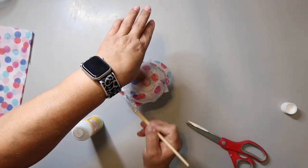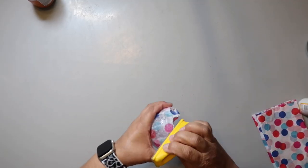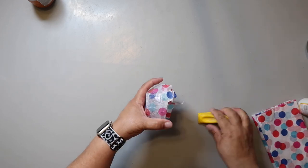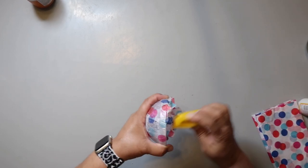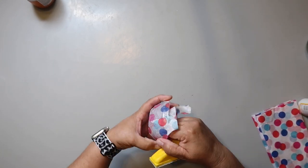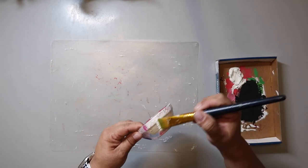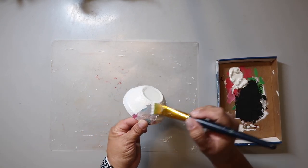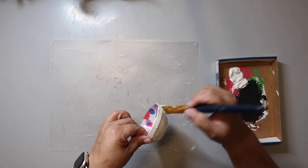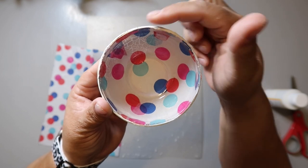Once it's completely dry — I let mine dry overnight — you can take a little finger sander, sanding block, or emery board to sand the edges. Just make sure you're sanding away from the bottom of the bowl; this will help create a clean edge. Then you're going to give the bottom of the bowl a coat of paint all over. For this one, I chose Folk Art paint in the color Plaster. The coat of paint creates a layer that helps the first layer of tissue pop and stand out.